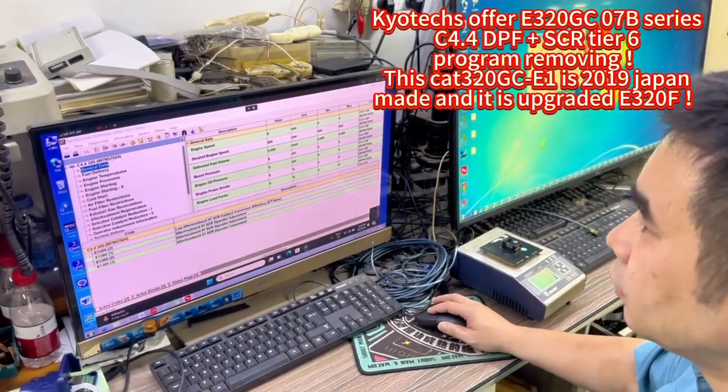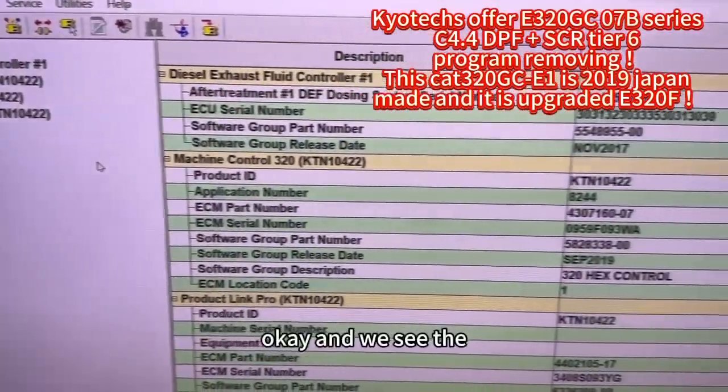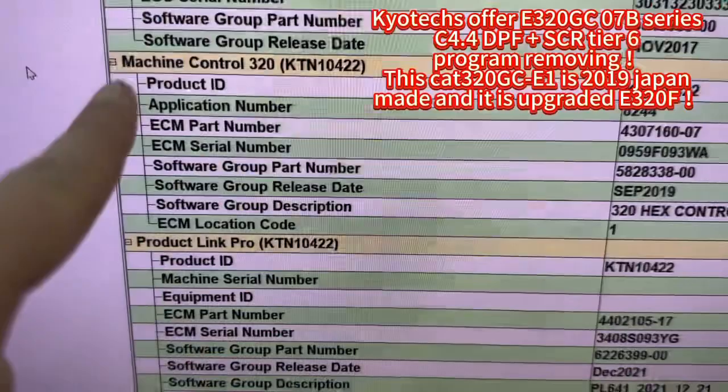This here is number. And we see any information.